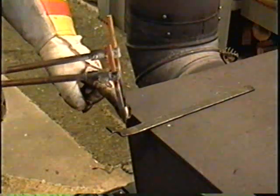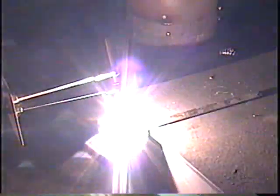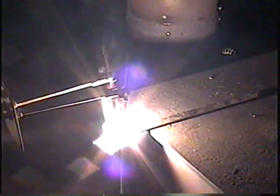I'm just going to demonstrate how quickly you can heat up some metal with this. You can see how quickly you can actually heat something up red hot — I could actually see little puddles there; the metal was starting to melt.